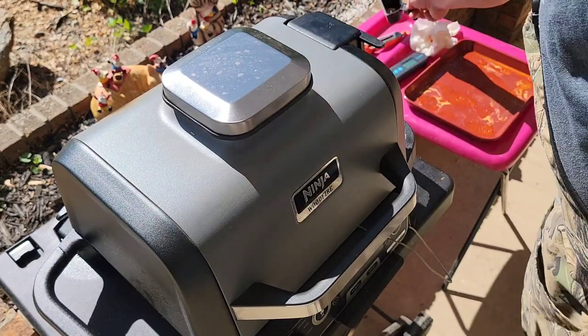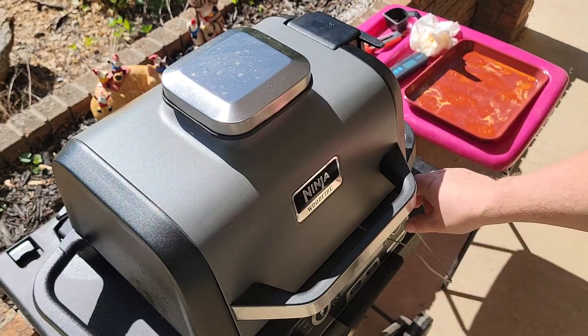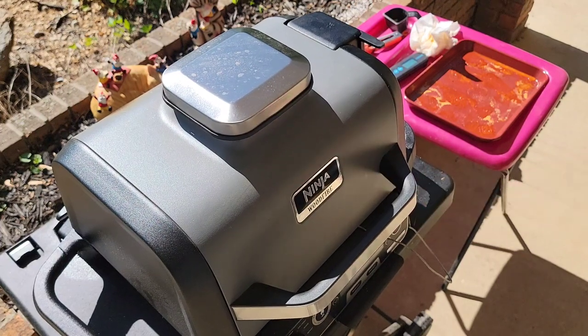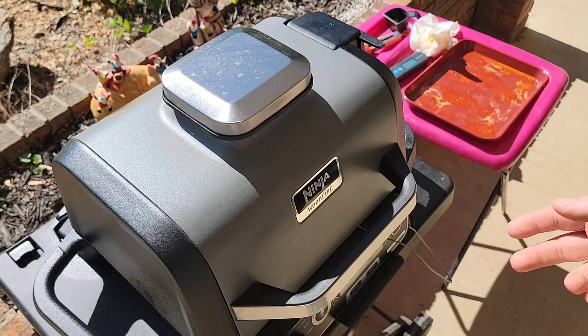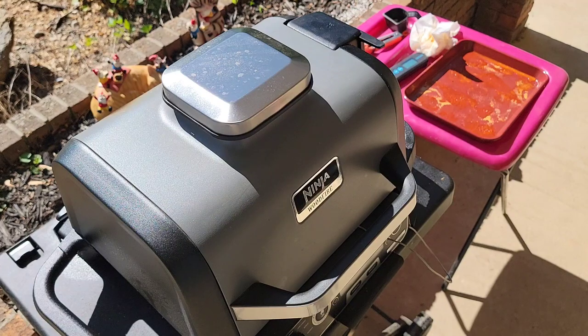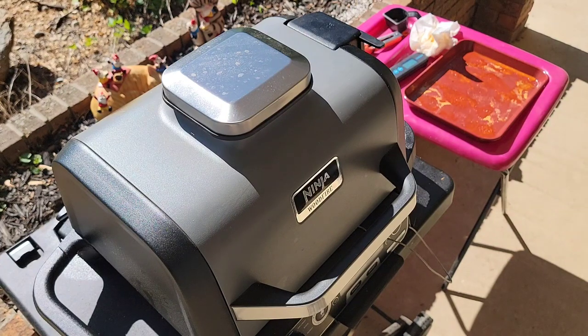If you've seen my other video on the chicken I've done before, I do the ignition process and let the pellets go. They do sometimes say to wait until after the ignition process to add food, but I'm giving it those couple extra minutes of smoke because I really want these nice and smoky — it gives it a great flavor. So back in a bit.